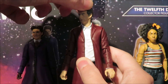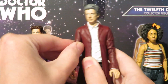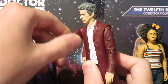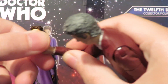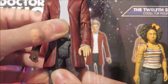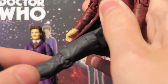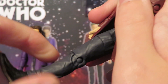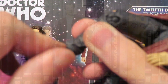Moving on to the 12th Doctor's articulation: the head can move side to side, the arms are ball jointed and can do a full 360-degree turn. There's also bicep articulation with a full 360, bend at the elbow, 360 at the wrist. We do have waist articulation but it is very stiff. The legs can kick out and move to the side but are hindered by the jacket.